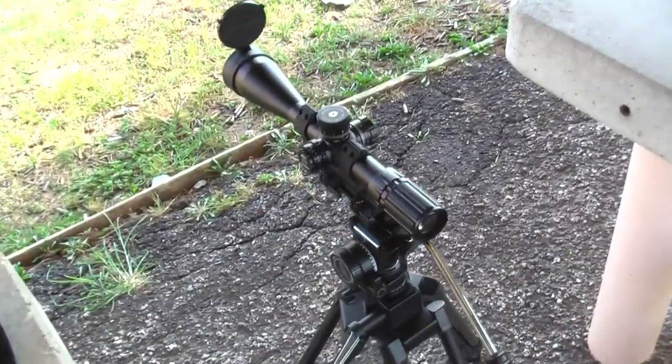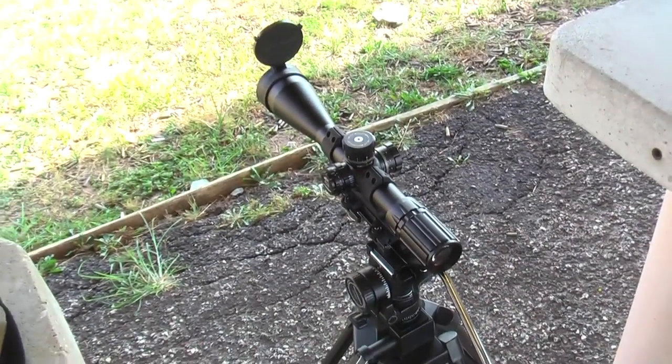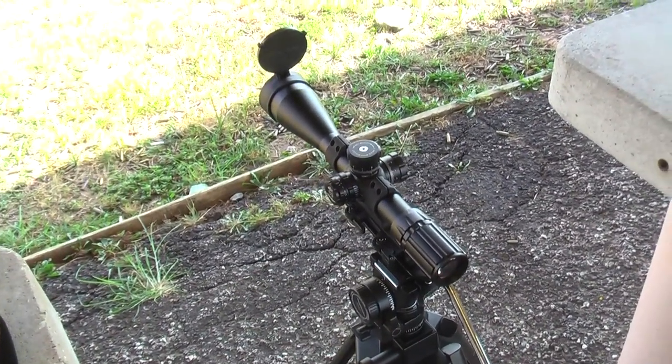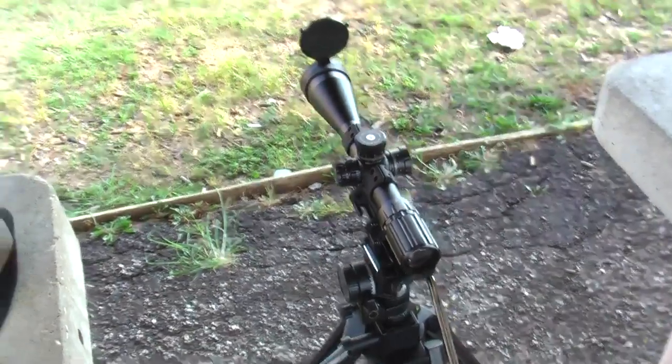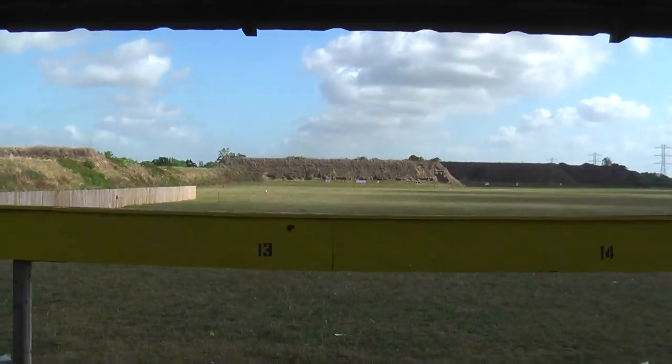I'm setting up the SWFA 5x20x50mm at the 200 yard line now. Let me show you what it looks like without any scope or zoom. This is the American Shooting Center.